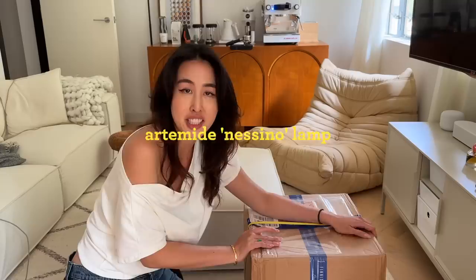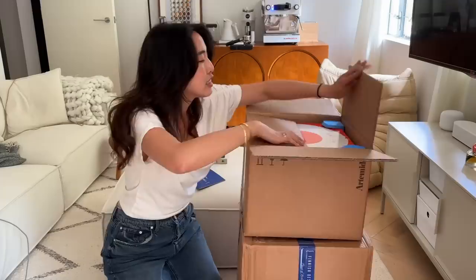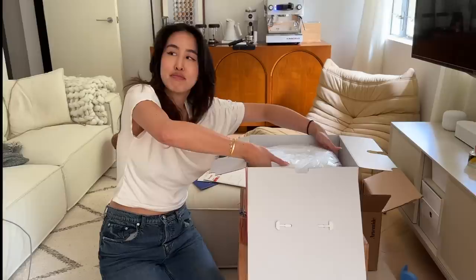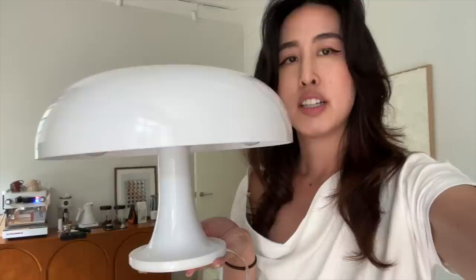This lamp that I ordered from Finish Design arrived right before we went to Korea, so we're going to unbox it now. This is the Nicino Table Lamp by Artemidi. It's made out of this light polycarbonate plastic. It comes in orange as well, but on Finish Design Shop it was pre-order only, and this was on sale, so I just got the white.